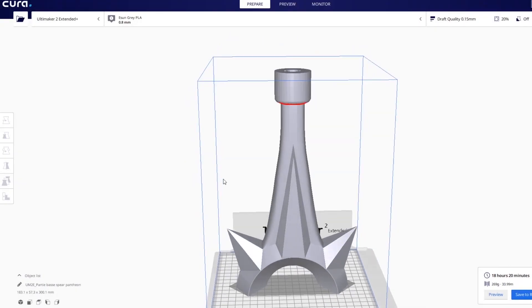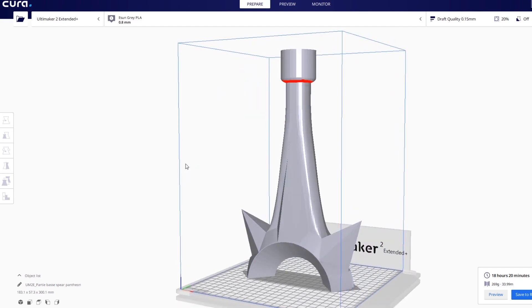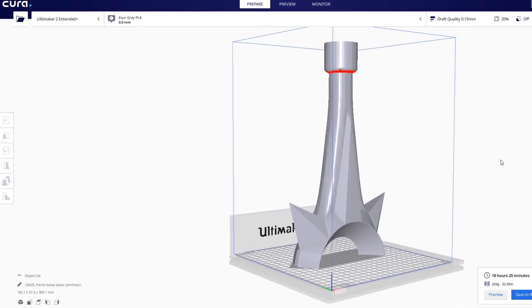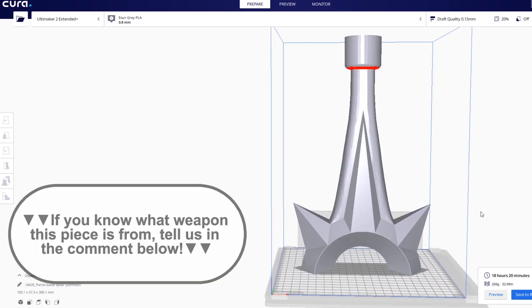Now that we've tried a piece with tiny details, let's print something massive. I won't tell you what it is — it's the subject of a future video. Maybe some of you can figure out what it is. If you do know, tell me in the comments below — I would be super impressed.